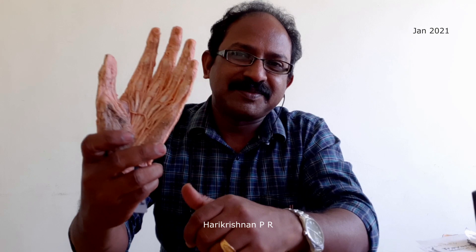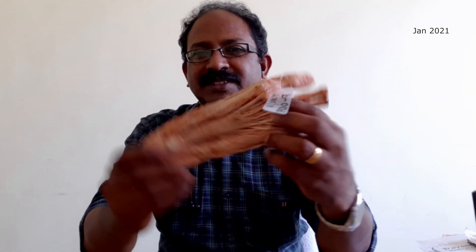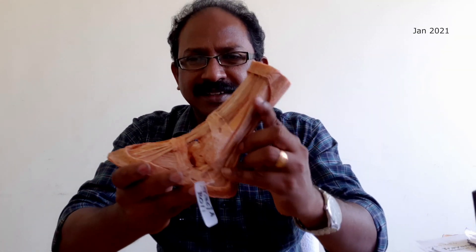Here is one plastinated specimen of the hand. And here is one specimen of foot. The advantage of plastinated specimens is that they are completely dry. There is no bad smell of formalin and there is no irritation. Here are a few more specimens — another specimen of foot. You can see the color and the texture of this.